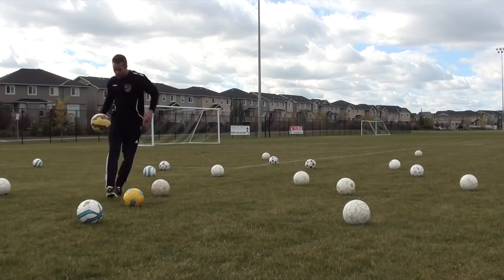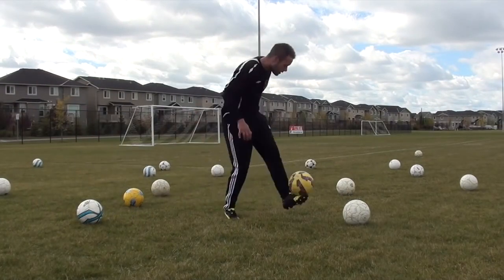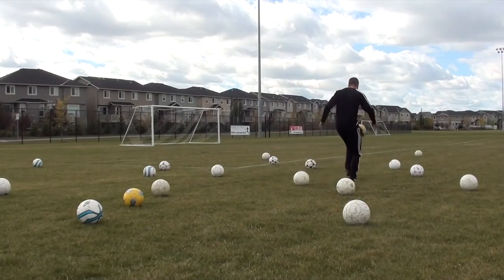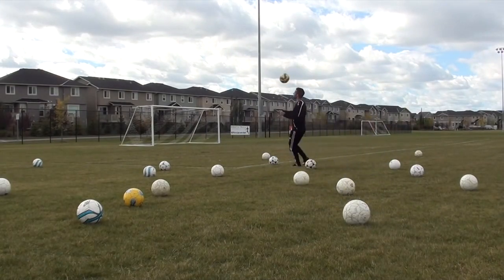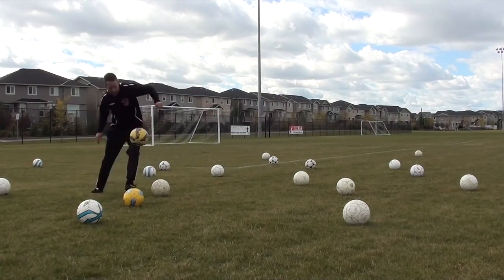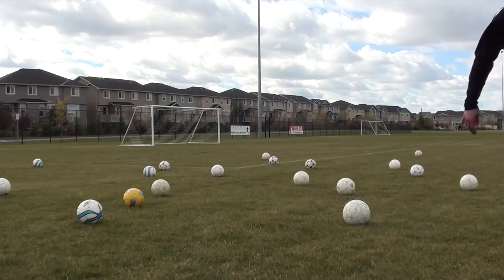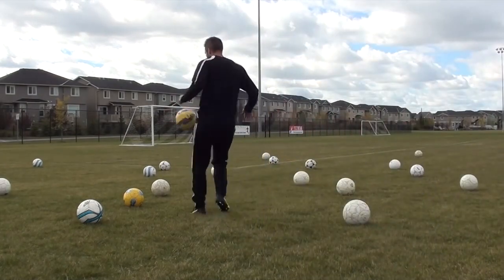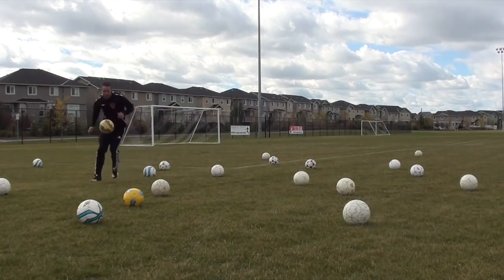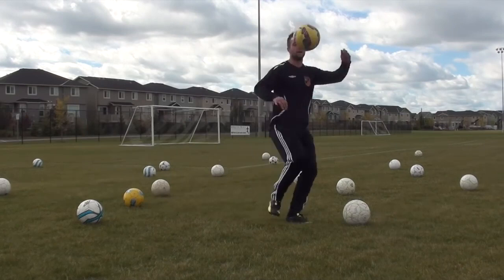Then I moved into running with the ball, or moving with the ball quickly, which is much more realistic. These are touches you're probably going to have in the game when you're controlling the ball out of the air. Just try to keep the ball off the ground and move quickly and fluidly. I'm going in and out of the cones — in this case using the balls as markers — just having fun but using them as obstacles to go around.